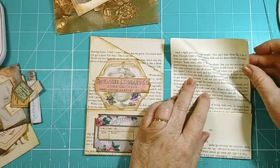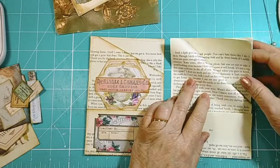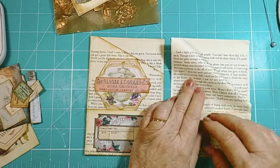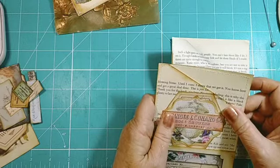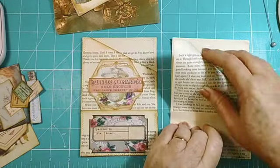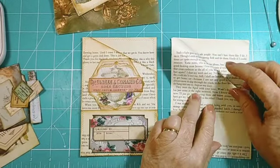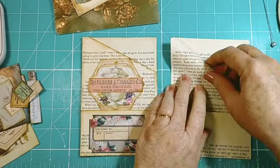By having three pieces of paper we can get two pockets, which will be handy, and then this will be the third. See, this one's only got one pocket and it was only two pieces of paper, but this is three, so I thought we'd have a little bit more.